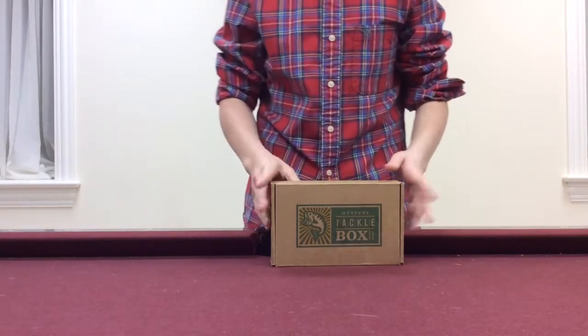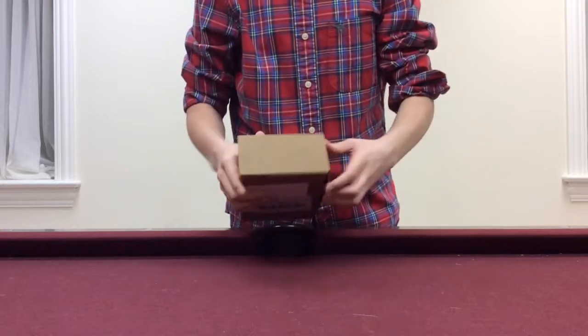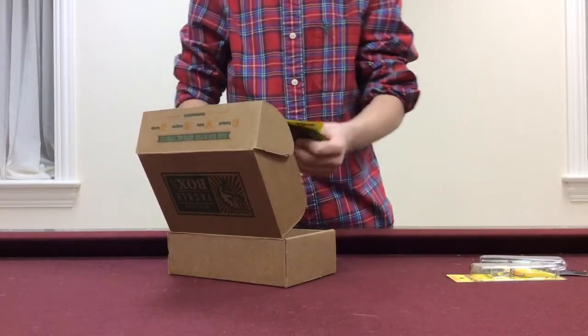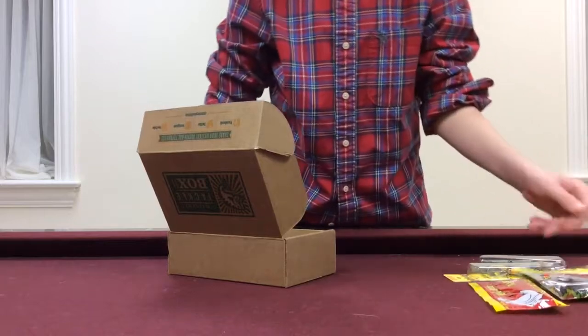Hey guys, welcome back to another segment of Amazing Fishing. Today we have our February Mystery Tackle Box, so we'll hop right into it. You can see we already have two hard baits out and three packs of soft baits, so it's already a pretty full box.